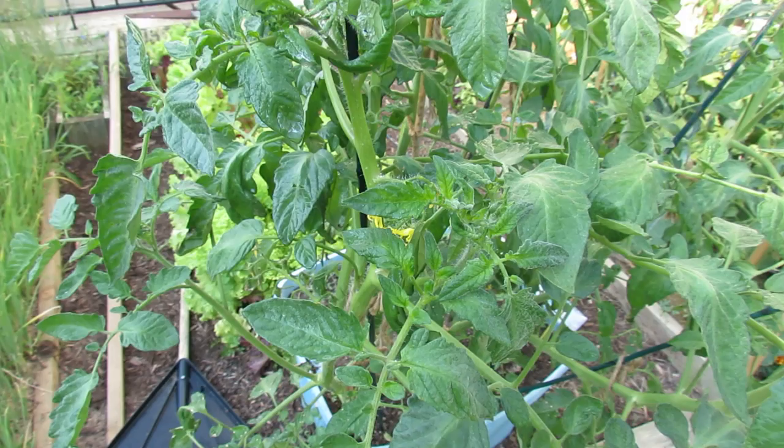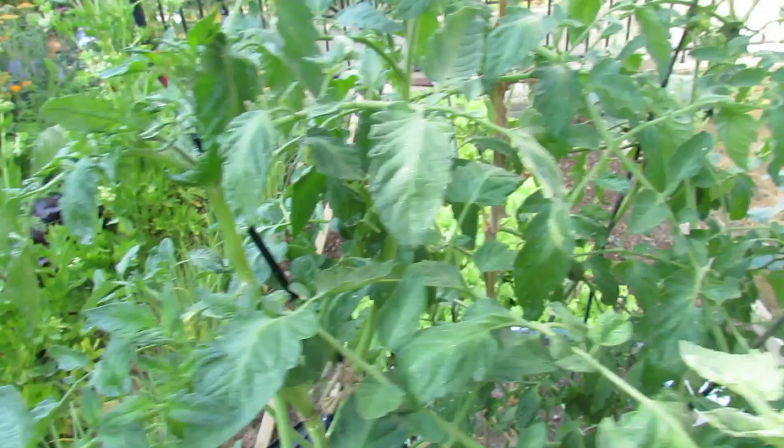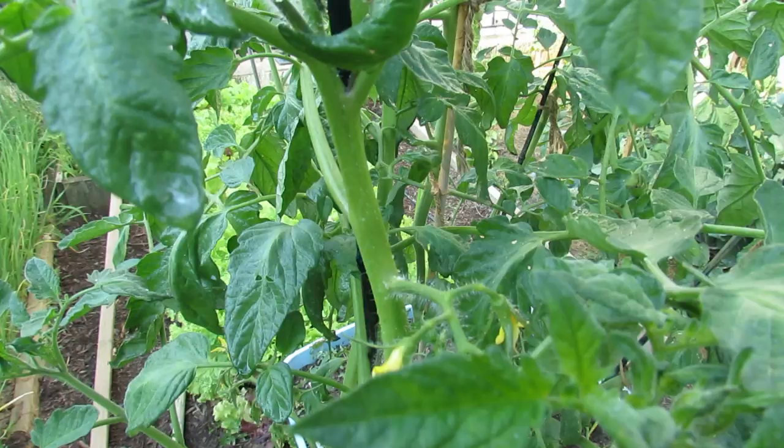That will take care of most soft body insects. It causes them to have digestive problems and they just die. The other thing you'd want to do is go through your tomato plant, inspect the other joints, look for those little white specks or clumps of soft body insects right on the stem. If you see them, just spray them with soapy water — that'll take care of it. If you enjoyed this video, check out my blog at www.therustedgarden.blogspot.com.